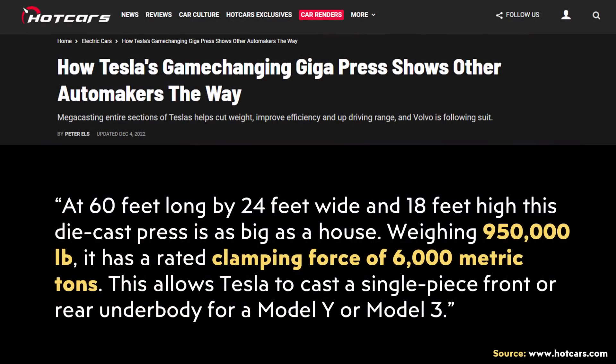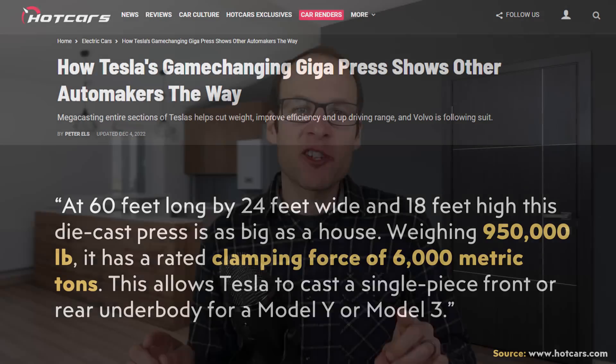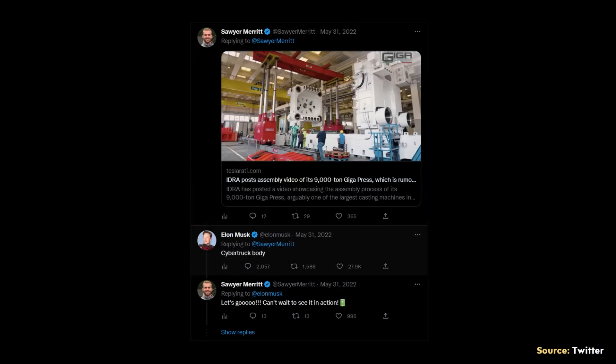According to a Hot Cars article from December 2022, the gigapress Tesla uses for the Model Y underbody castings weighs 950,000 pounds and has a clamping force of 6,000 metric tons. When you manufacture a bigger vehicle like the Cybertruck, that requires an even bigger press. The gigapress for the Cybertruck is rated as a 9,000-ton press. Hydra had talked about assembling a 9,000-ton gigapress, rumored to be for the Cybertruck, and Elon Musk confirmed on Twitter that this was indeed the case.